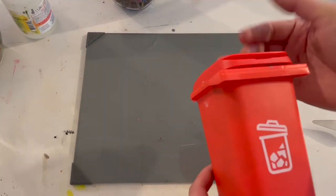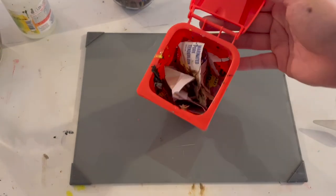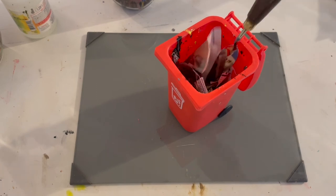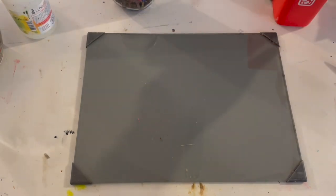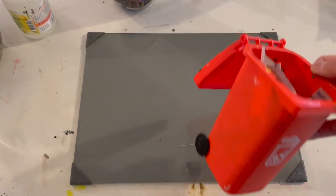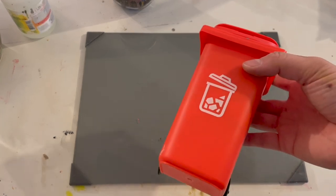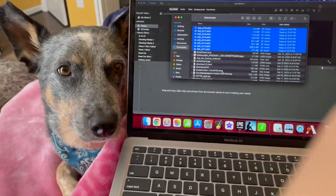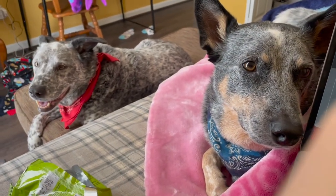I got this little trash can from the Dollar Tree because I thought it was cute — this is what I use to put all my little newspapers and scrapings while I'm in my painting process so I don't have to reach for a trash can. I really like it, it's a cute way to store your trash in the middle of painting. Comment below if you have any questions, suggestions, or recommendations — hope to see you in the next one, have a good day!